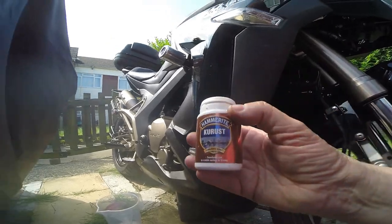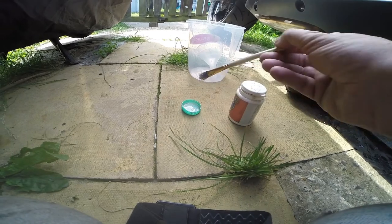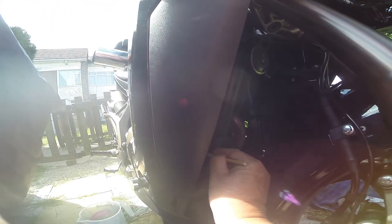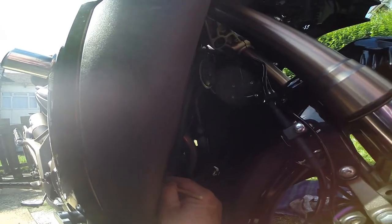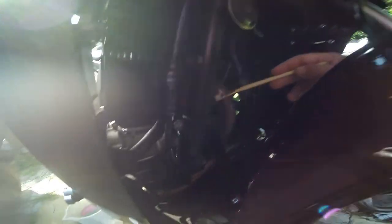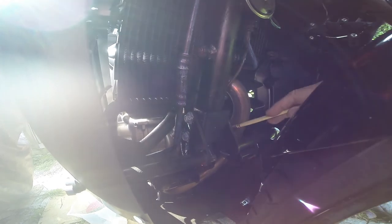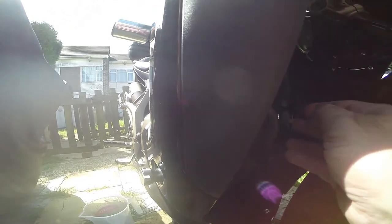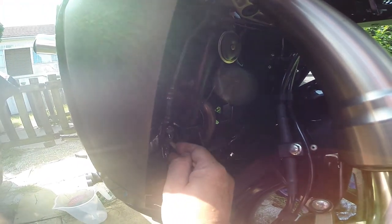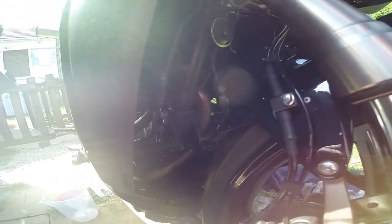I've used Hammerite Cure Rust. You pour a little bit into a small container so you can use a little brush to apply it — don't contaminate the bottle, always pour it out. As you can see I've done this metal pipe all the way up, and the pipe on the other side as well. All the pipes are done now. I'm also going to put a little bit on the engine mount nuts down here and on the other side — that will stop them rusting up. These bolts go right through, so make sure there's plenty where the thread of the nut is, just to stop them from rusting up.